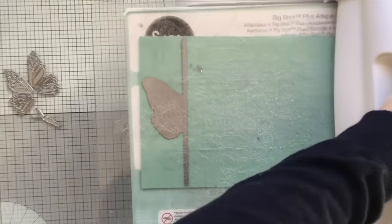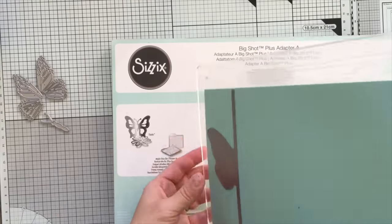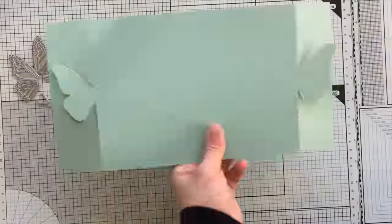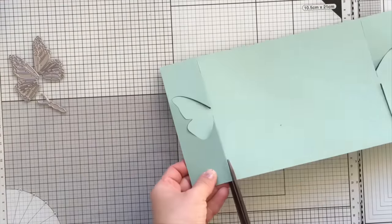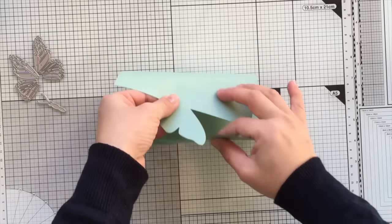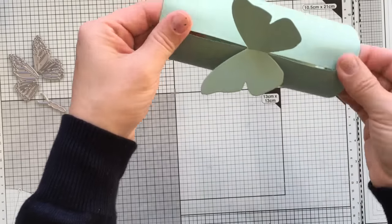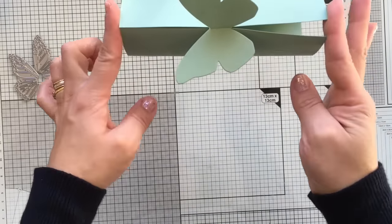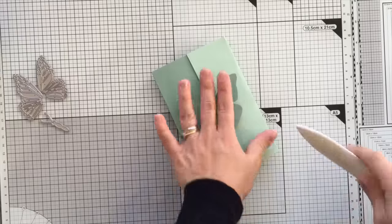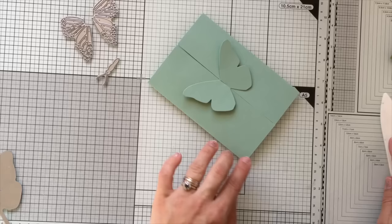You can tape the dies to the cardstock to keep them in place. If you don't have a Big Shot Plus, don't worry — I'm going to show how to use the dies with another smaller die cutting machine. I'm going to trim the cardstock slightly, latch the butterfly, then press the paper down and use a scoring tool to create scoring lines in those creases. There is another way to make this card and I'm linking a Concord N9 video in the description.